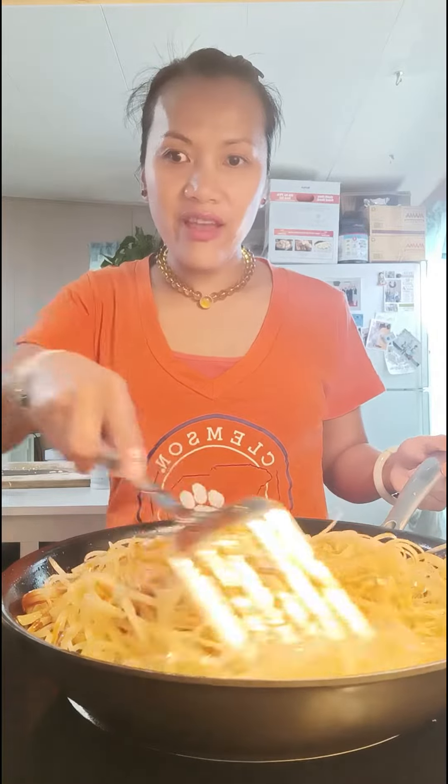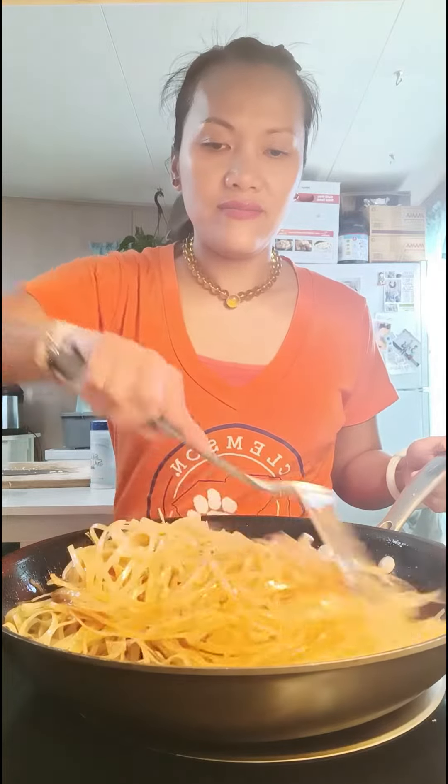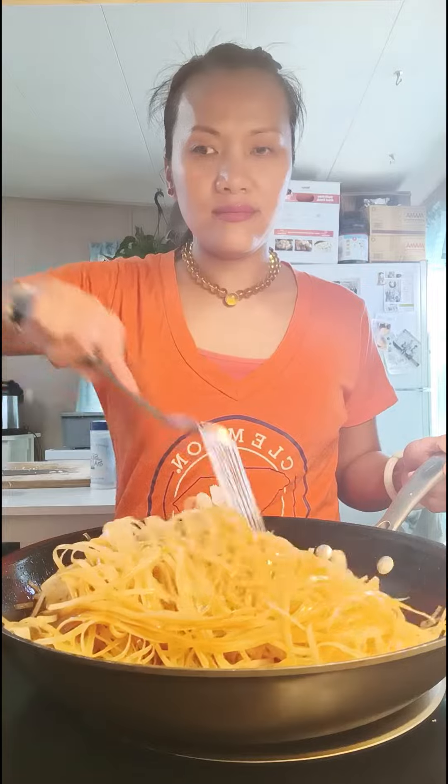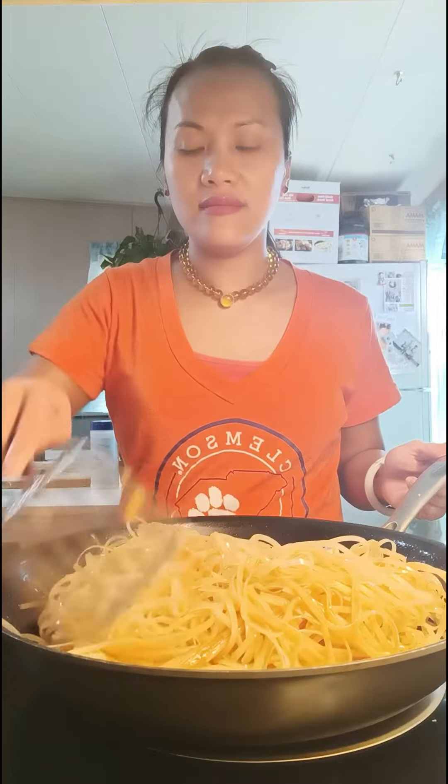I'm frying the pad thai right now after it's already marinated. Just fry it in for about five to ten minutes — ten minutes max — until the noodles soften up, then let it sit.